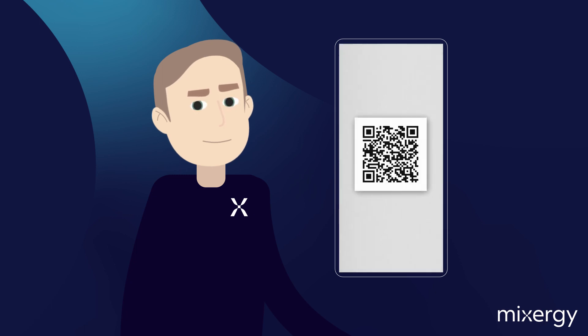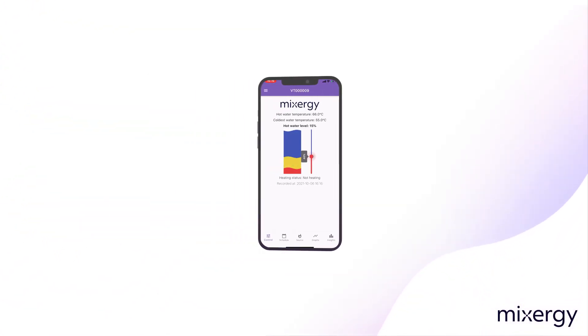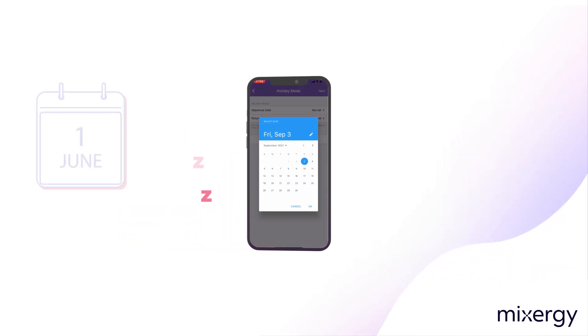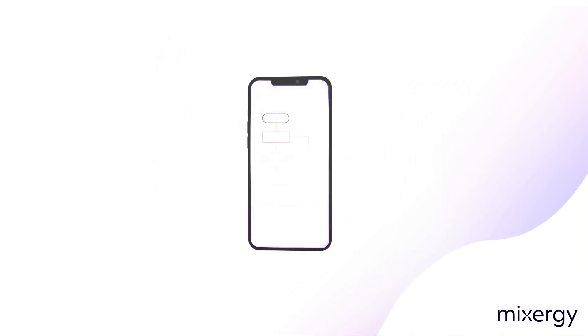Scan the QR code on the front of the tank here. Now you have the app downloaded, here's what it allows you to do. You can see how much hot water you have on your homepage and boost using the slide bar. Create a hot water schedule so that you always have hot water when you want it. Set holiday dates so that the tank is dormant whilst you are away and heats up ready for your return. Control your tariffs so that you can track how much your hot water costs you. You can also access algorithms that will even build a schedule for you.